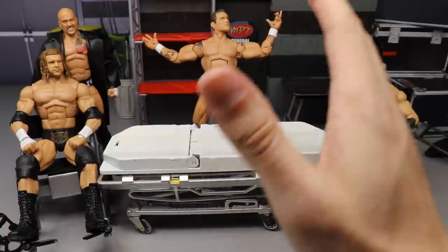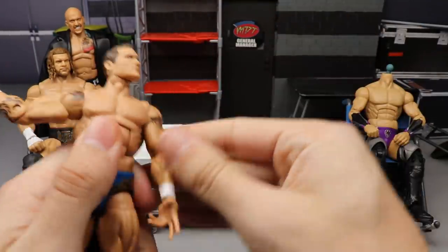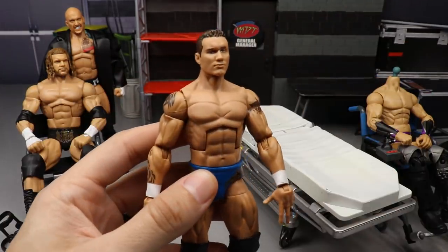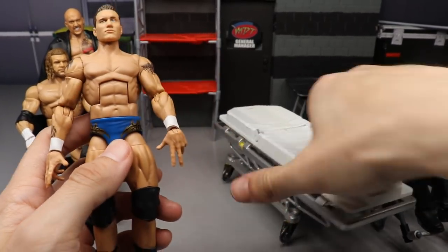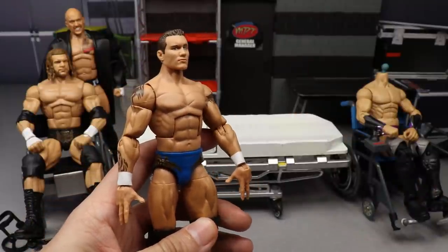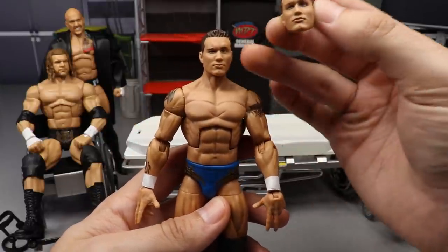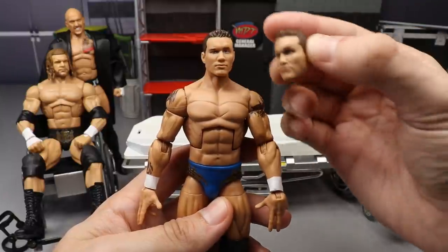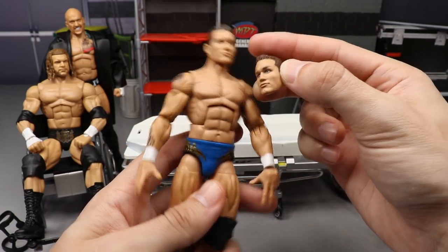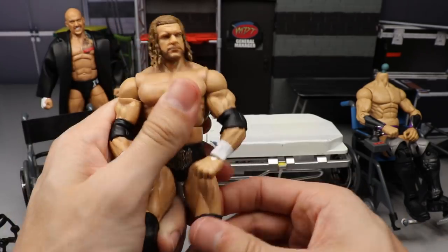Moving on to Randy Orton — I have my extra Decade of Domination head sculpt. The Fan Takeover Randy Orton head looks to the right, so I want him looking straight ahead. Popping this head sculpt on there should make the figure look better. Also, Johnny Gargano didn't need surgery today — they actually gave him the right kick pads, so he doesn't have 'Johnny Gargano syndrome.'